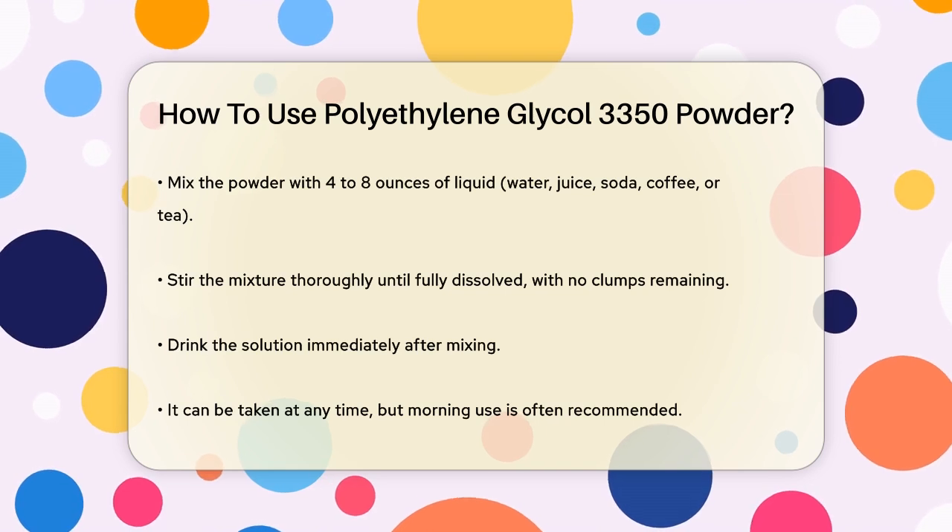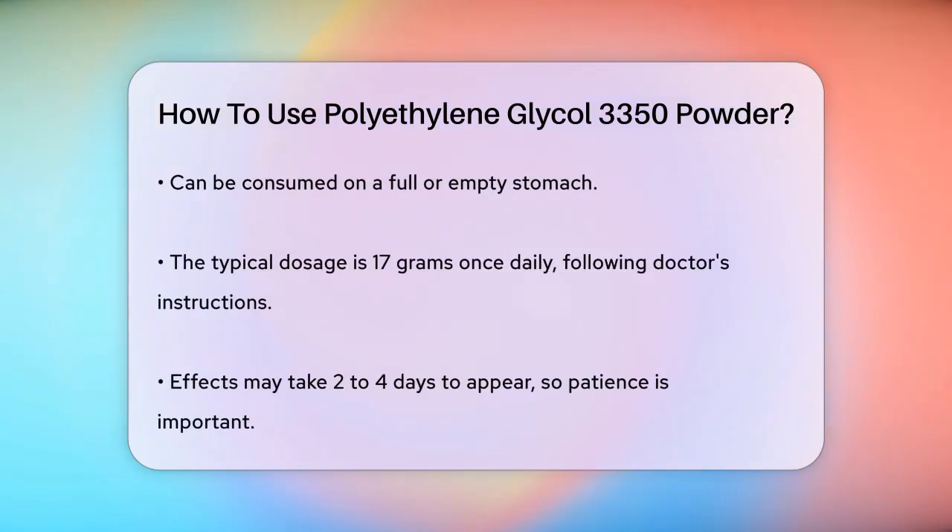You can take this solution at any time of the day, but taking it in the morning is often suggested. It's important to note that you can take it on either a full or empty stomach. The usual dose is 17 grams once a day, but always follow the specific instructions given by your doctor or the directions on the product package.